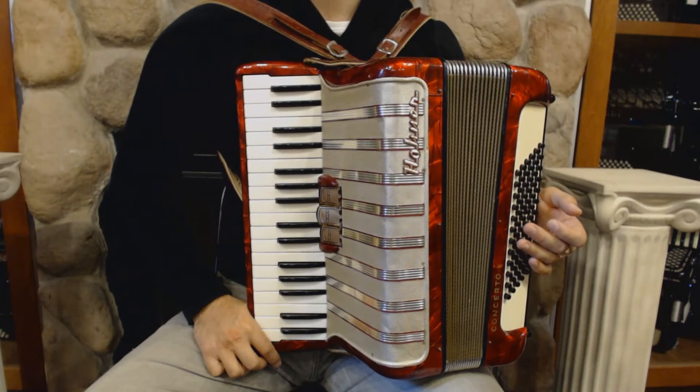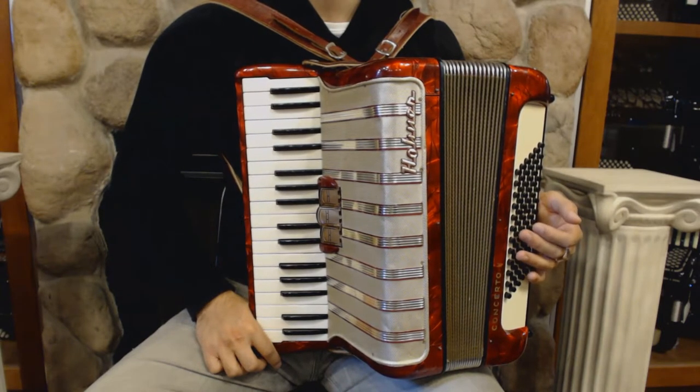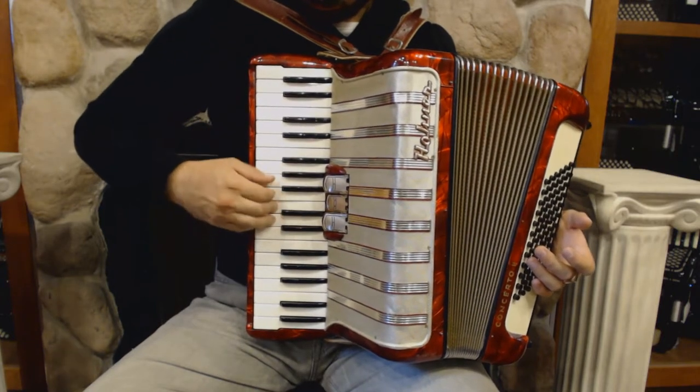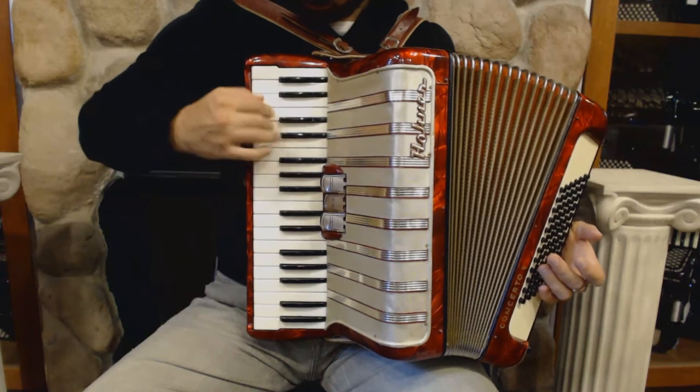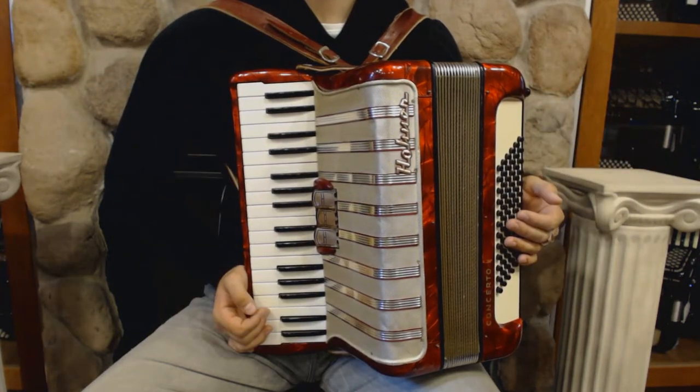On the treble side we have 34 keys, 3 register switches and 2 sets of reeds. On the bass side we have 72 bass buttons and 4 sets of reeds.